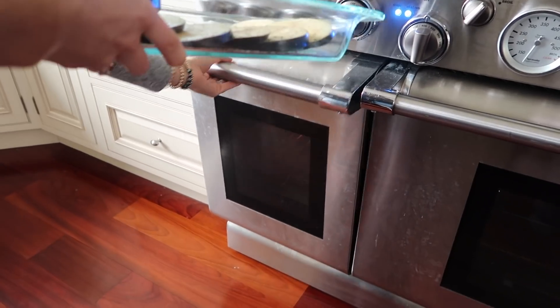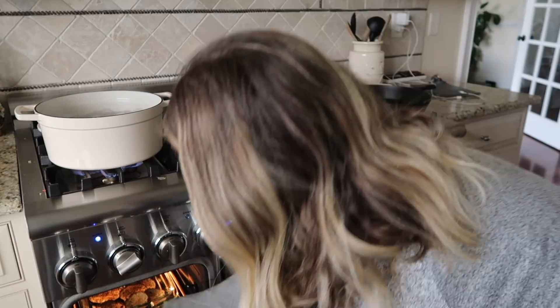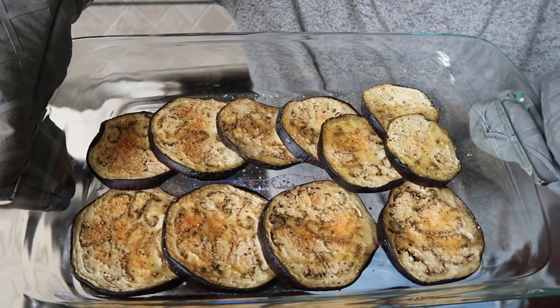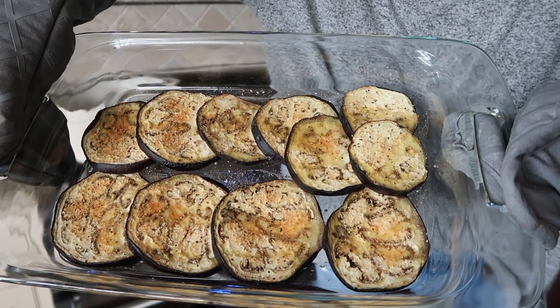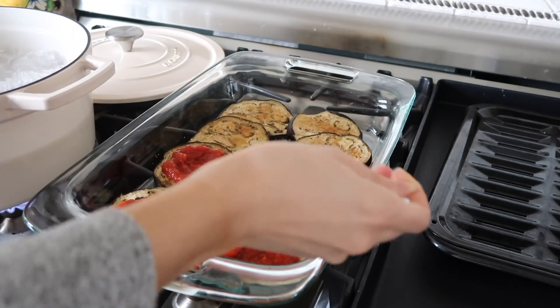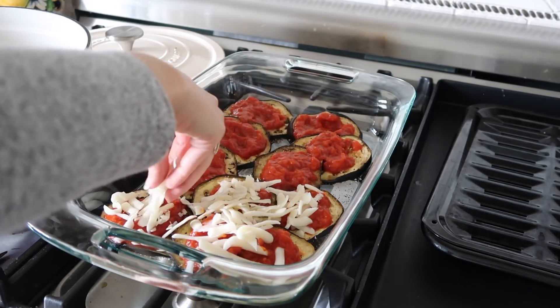Then go ahead and throw the eggplant in the oven. We are going to pre-bake it before we put any sauce and cheese on it. This really helps break down the eggplant and get it nice and cooked down, tender, and not tough and chewy. Let that eggplant cook in the oven for about 25 minutes. Once that's done, remove the eggplant — this is where we get all of the sauce and cheese on. I just layer on some sauce; this is our favorite sauce that we typically buy in bulk at Costco.